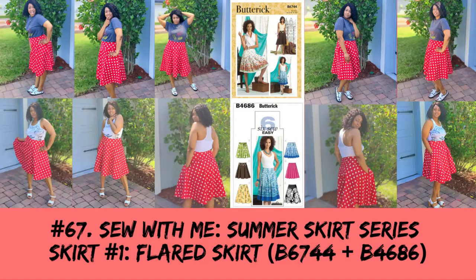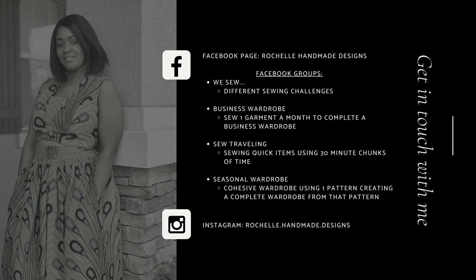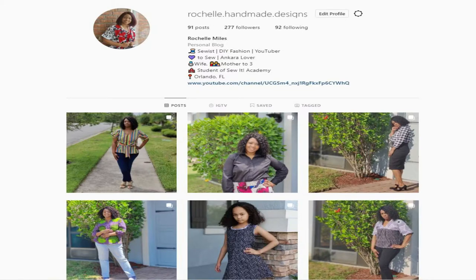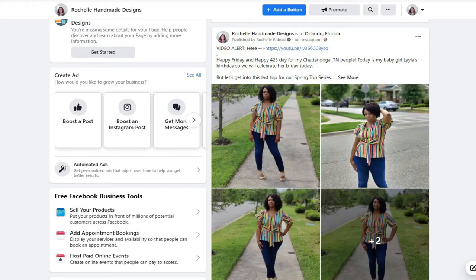Hey everyone, welcome back to the channel. My name is Rochelle from Rochelle Handmade Designs where you can connect with me many different ways. You can find me on Instagram at Rochelle.HandmadeDesigns and also follow me on my Facebook page at Rochelle.HandmadeDesigns.